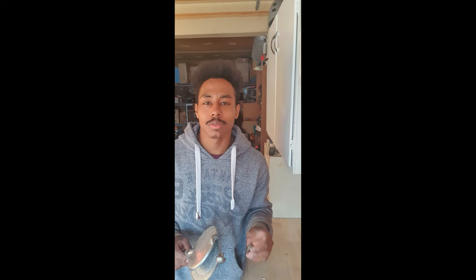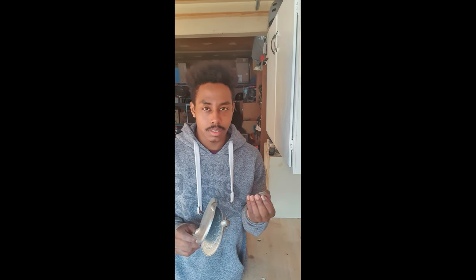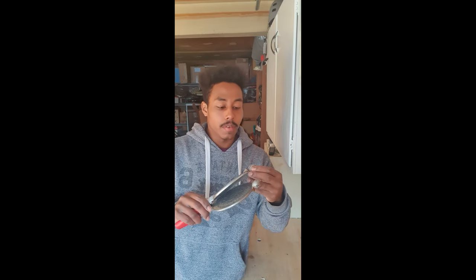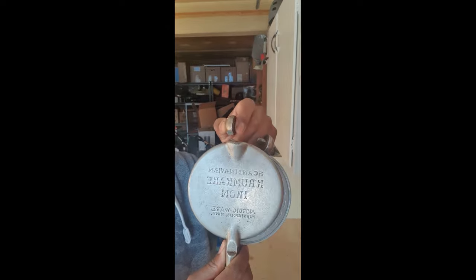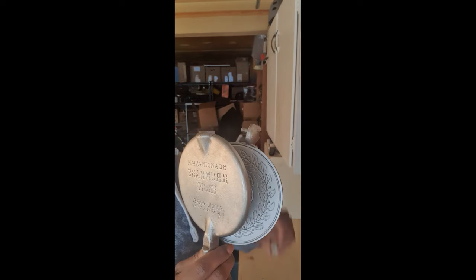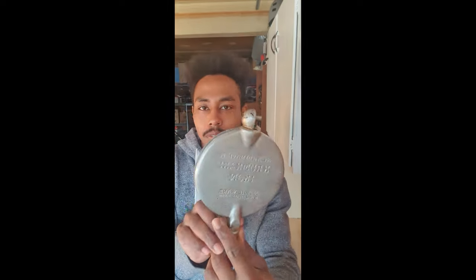But there's always a way, there's always a way to fix something like this. What I'm going to do is — this piece right here, this piece I just broke, as you can see, it's pretty cool, pretty cool waffle maker.